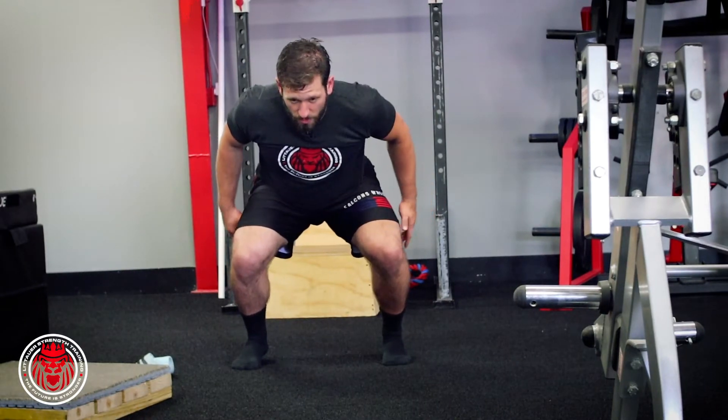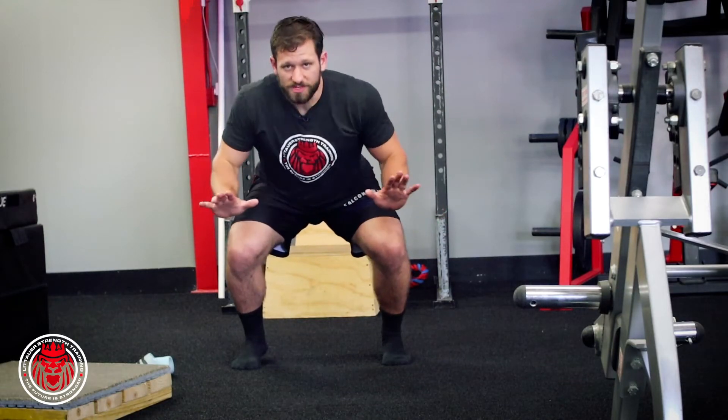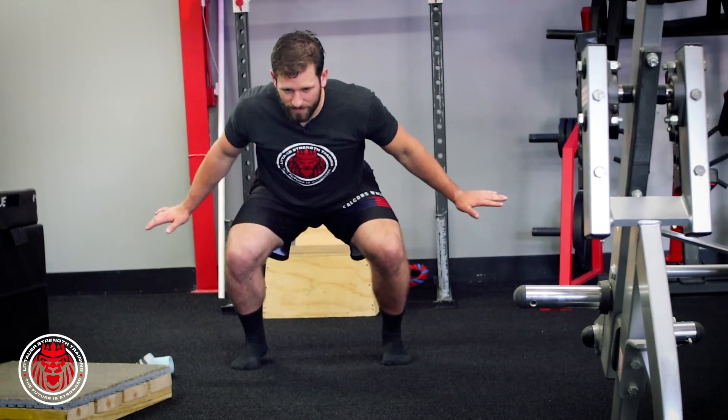I've got forward toes, so I'm on the balls of my feet. My chest is up in this position, knees are forward. Arms can either go in front or back — back is kind of nice because it helps keep balance a little bit.